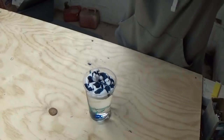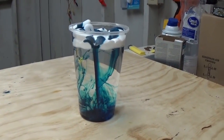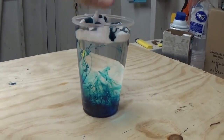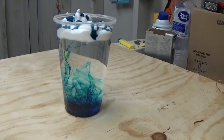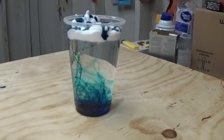Let me get you a close-up. And that is pretty cool — it goes right down through it. It almost looks like rain or a storm, but I think it's pretty cool.